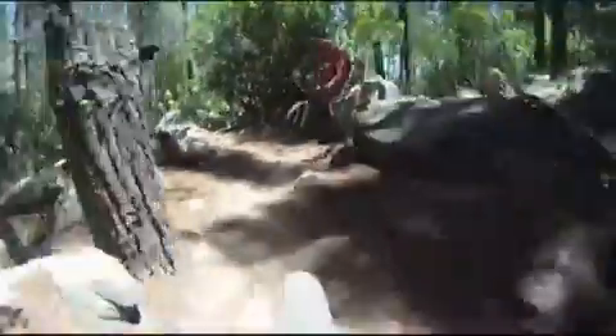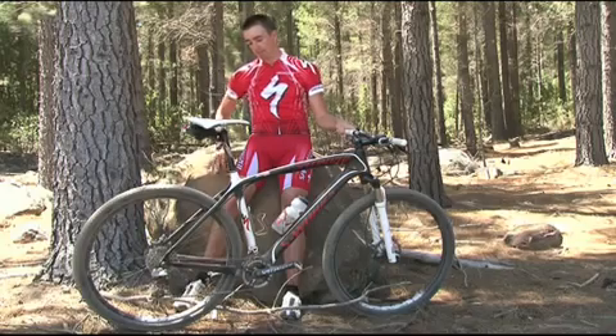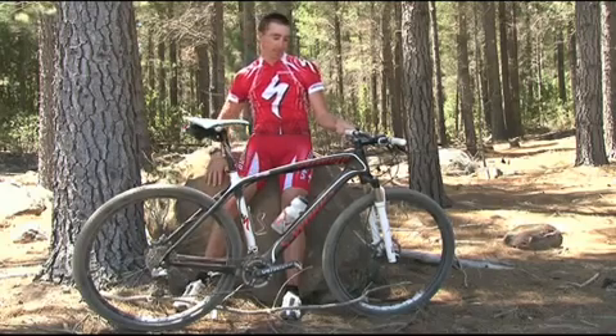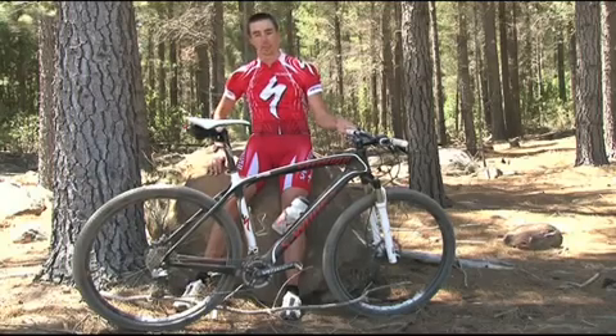It makes it easier to roll over rough stuff. I can't see any disadvantages to this bike — the weight difference between the 26 and the 29 is negligible, and the handling and traction you get with the 29 is incredible.